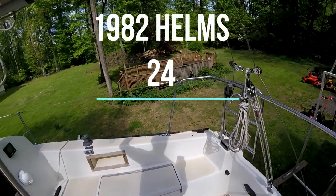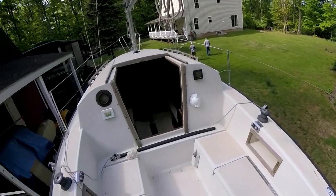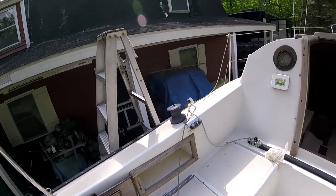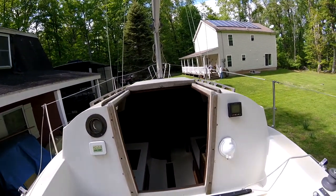This is the first look at the 1982 Helms 24. We took a look at this one in Pennsylvania, really liked it, and ended up buying it. We'll walk you through some of the stuff we saw on the first day.